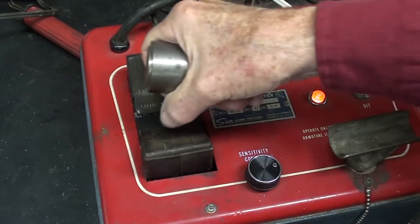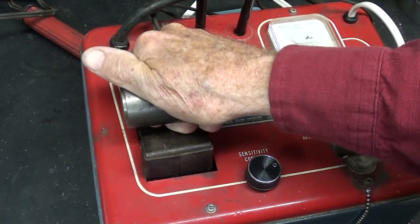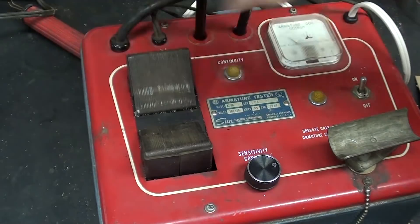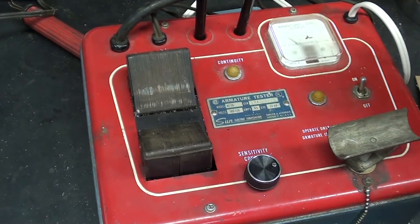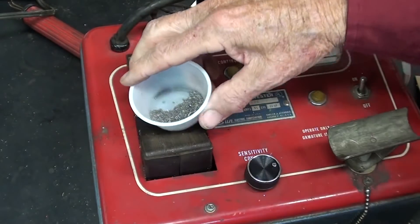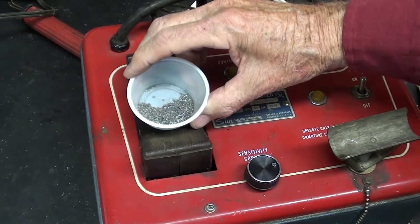There's a tremendously strong magnetic field, and I can feel it when I hold a bar in there. And when I put a little cup full of steel chips in there, they will appear to almost boil. Watch this, I think that's neat.